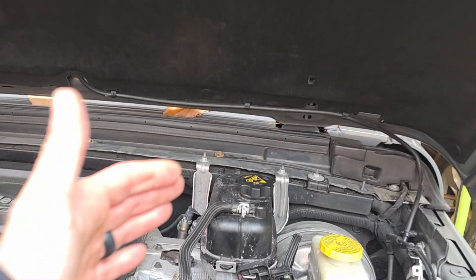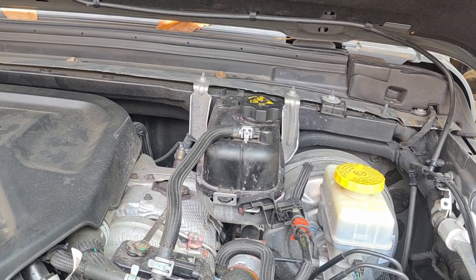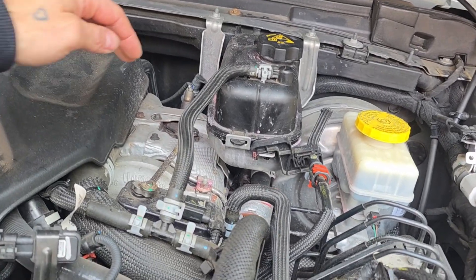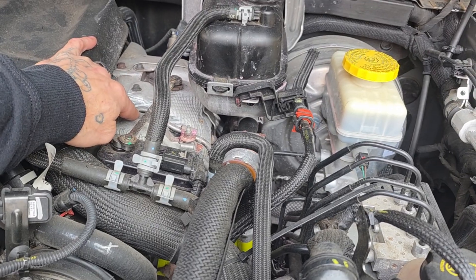Why would coolant be boiling out the side of my reservoir bottle? Unfortunately, that is down to a design flaw — an engineering error. This is a plastic reservoir bottle, and plastic has all the characteristics of plastic. What is directly next to that plastic bottle? The turbo. What do turbos do? They get hot. What does plastic do when it gets hot? It fails. These bottles fail on most of these Jeeps because of where they are in the engine bay, getting super cooked by that turbo all the time.